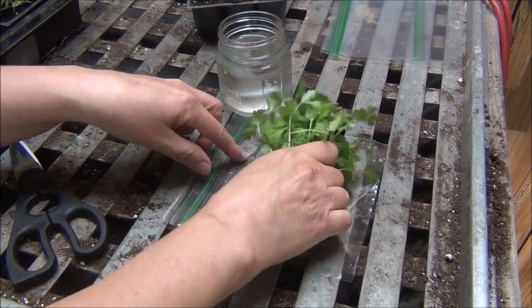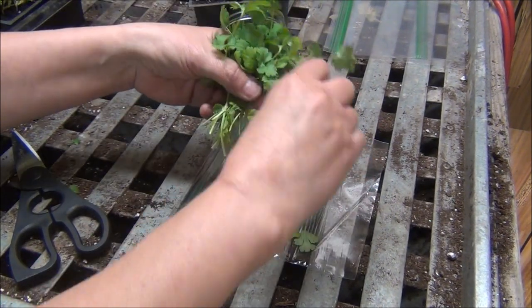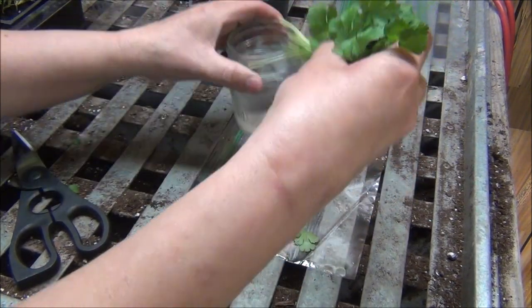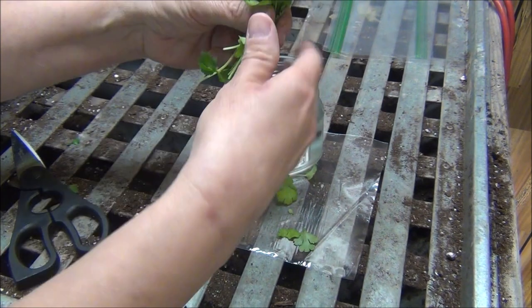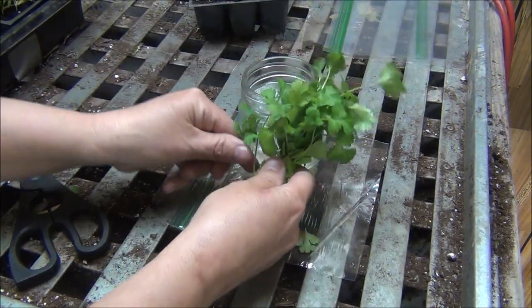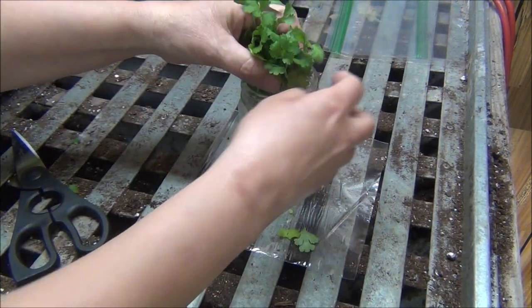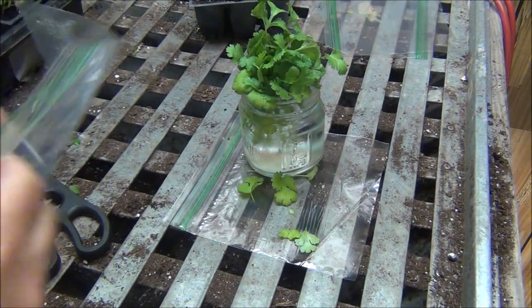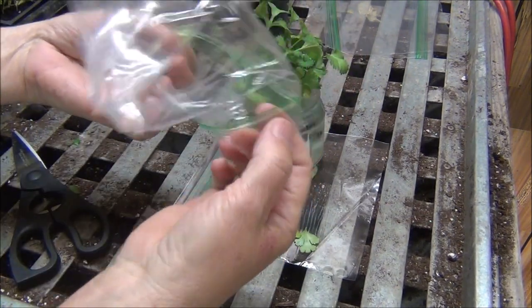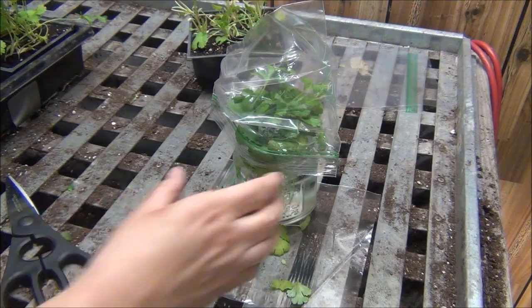So now I'll show you what I'm going to do. If you want to use them fresh and have a bunch in the fridge for like a week at a time — this stuff goes a long ways. You could put a little rubber band around these and then put them in water. This way they stay fresh. Then what they suggest is to take a bag and loosely put it over them like this, and then put it in your fridge. That's one method.